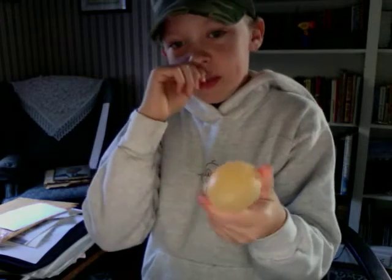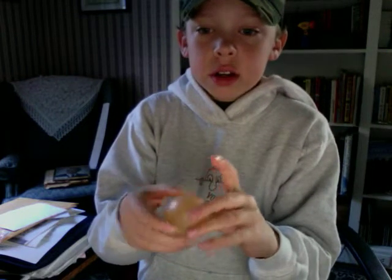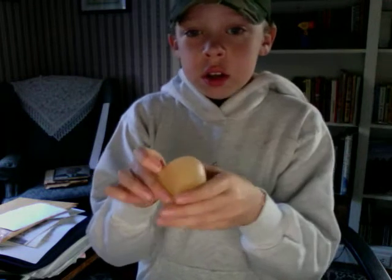And what you need to do to get a jelly egg is you need to stick it in a bowl or a cup of vinegar fully submerged for like 48 hours around. It will eat away at the shell, so then it will be a squishy egg.